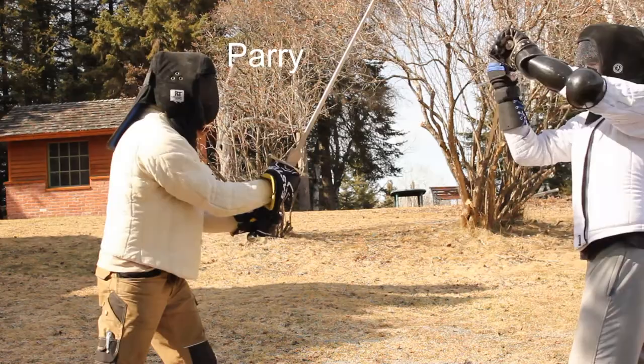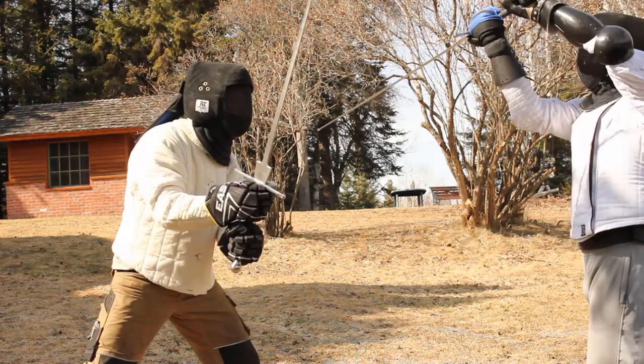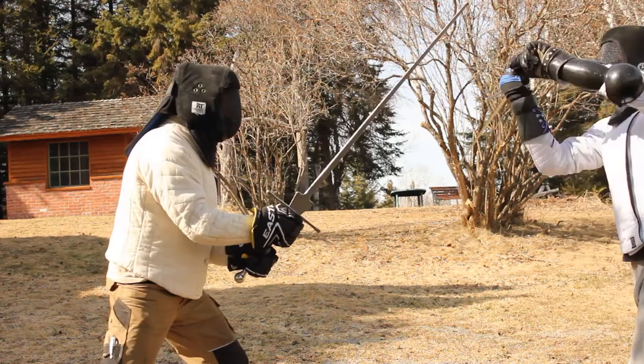This is a good partner drill for practicing failing. You can start off without stepping and slowly progress the drill faster and faster with stepping. It's about reacting to your opponent. Make a proper thwart — if your partner doesn't parry, it will hit. If your partner does parry, then fail and cut around. Either you hit or he parries, and you fail again.